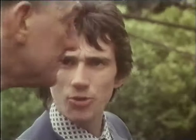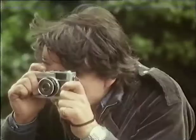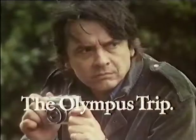Well, I suppose they're all right for you boys, but you wouldn't get a professional using one. Do you know who that is? Who? David Bailey. David Bailey? Who's he? The Olympus Trip — so simple, anyone can use it.